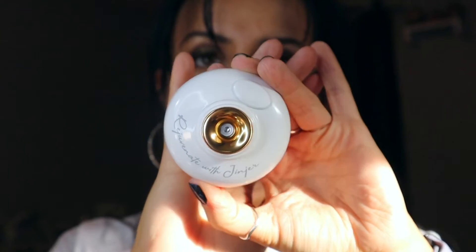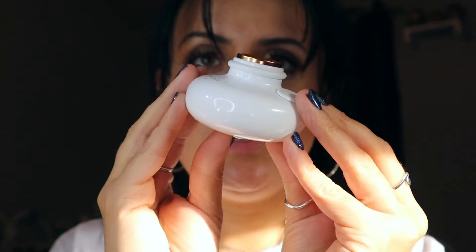Next we have this cute little pouch, and everything's packaged so nicely. Inside the pouch was this little diffuser. It also came with this little USB plug, so I'm not 100% sure how to use this. I keep wanting to press this as a button but it's not a button.